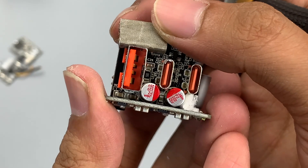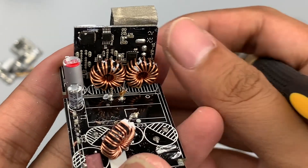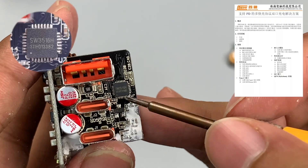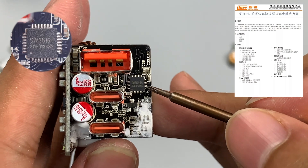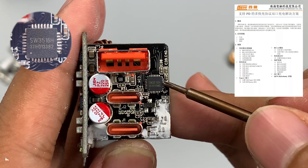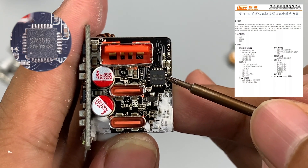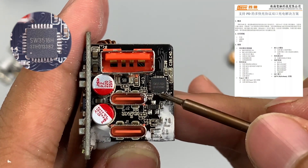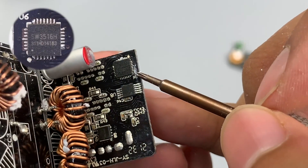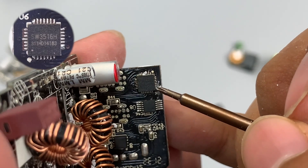Turning to the small output PCB, there are three ports and two solid filter capacitors. On the back of this PCB there are a step-down chip, a single-chip microcomputer, and a VBUS switch MOSFET. The step-down chip on the front side is an iSmartware SW3516H, responsible for step-down control and protocol identification for USB-C2 and USB-A. It is a highly integrated chip with a 5A high-efficiency synchronous buck converter inside, supporting up to 100W charging power and multiple fast-charging protocols. The chip on the back is also an iSmartware SW3516H, responsible for USB-C1.